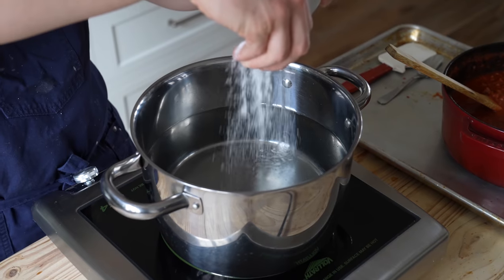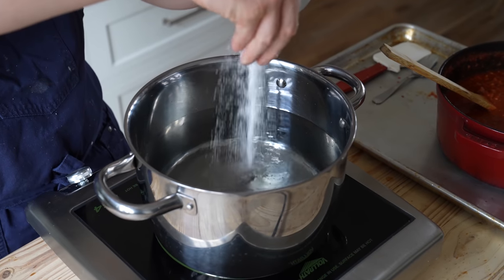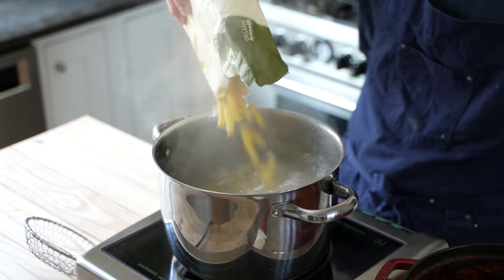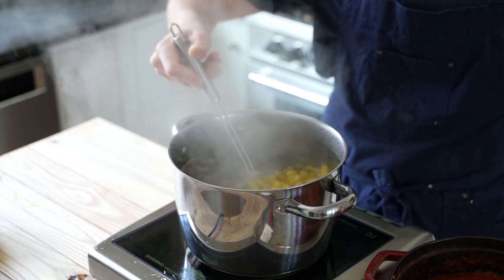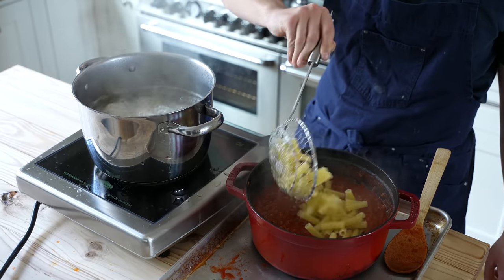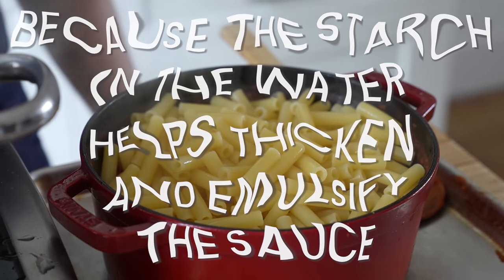Separately, get a pot of water and season it generously with salt. Please stop with the unsalted pasta water — it's depressing. The water needs to be heavily salted, think salty like the ocean. Once it's boiling, add in 1 pound or 450 grams of dried ziti pasta. Cook that until just under al dente — knock off about 1 minute from the recommended cook time. Then using a spider, transfer your pasta to your sauce. It's totally fine to get a little pasta water in there; the starch helps thicken the sauce.